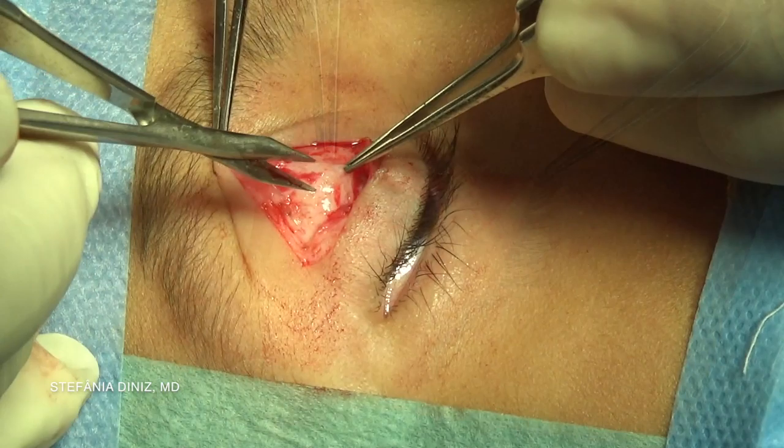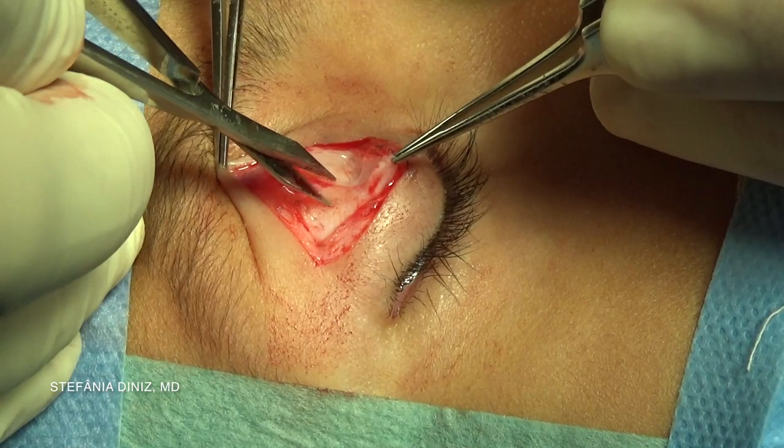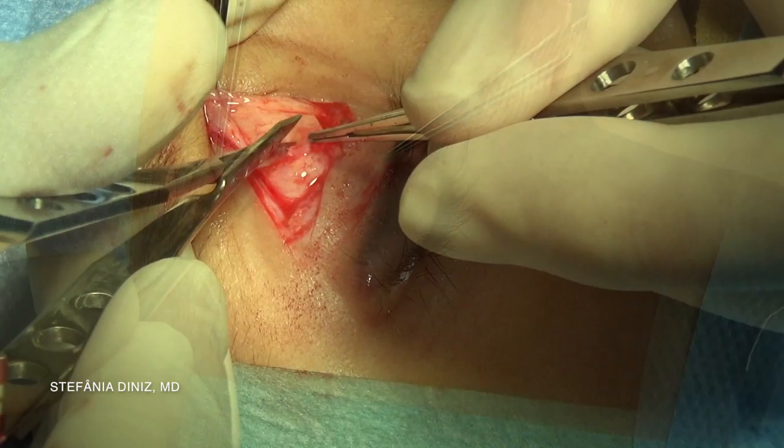Dissection is carried out through the septum in order to identify the preaponeurotic fat. You can notice a thick septum, usually found in children. Palpation on the globe can guide your dissection.